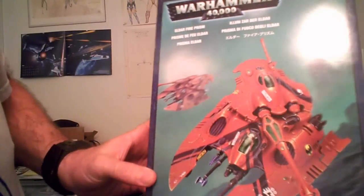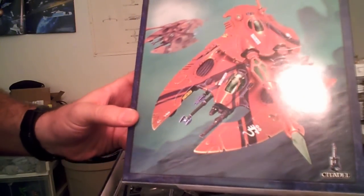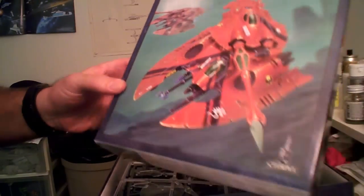All right, back with another out of the box review. This time we're moving into the world of Warhammer 40,000 with the newest version of the Eldar Fire Prism grav tank. Unlike tanks that we use, these guys prefer to fly.